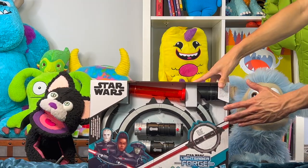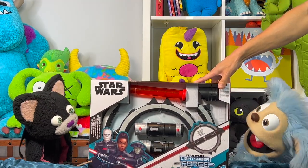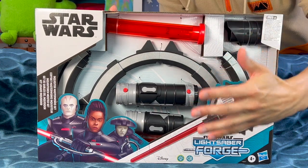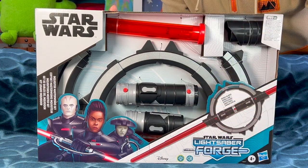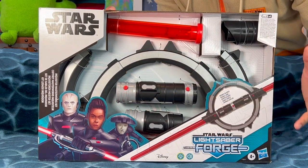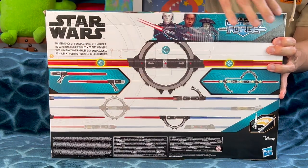You guys want to play with the real lightsaber now? Awesome, here we go. Let's talk about what we got here. We got this Star Wars Lightsaber Forge Inquisitor Masterworks Double-Bladed Lightsaber Set. This thing is so cool — it's based off the lightsaber seen in Obi-Wan, the show.